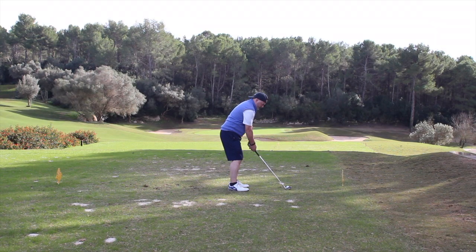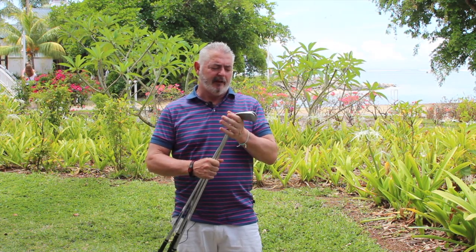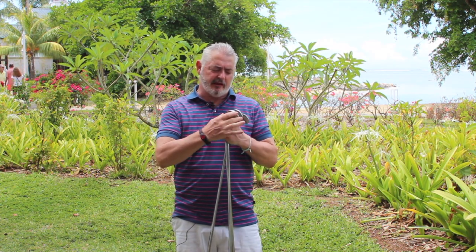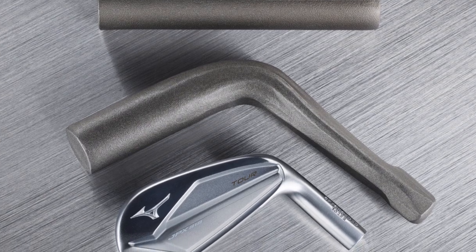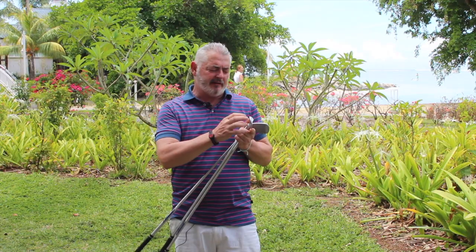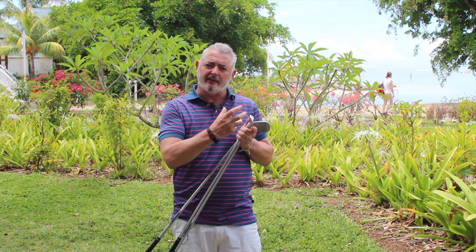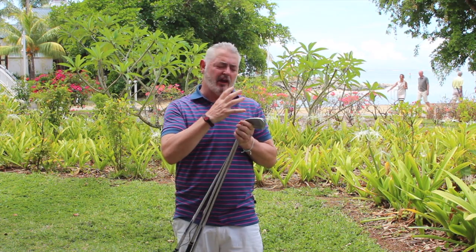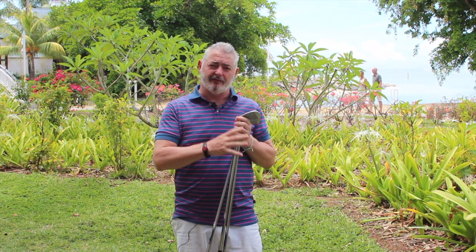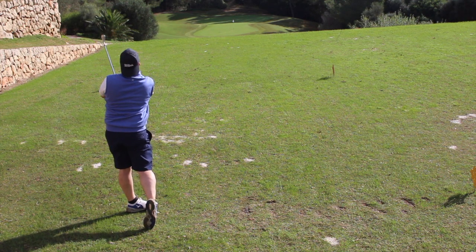There's also the forged and the hot metal, but with the tour model it's made from a single billet of steel — the 1025e soft carbon. During the forging process they press it to get all the inconsistencies out, so there are no air bubbles or anything like that. It's just a pure blade.